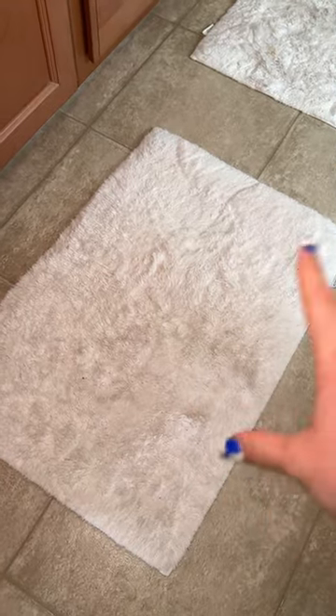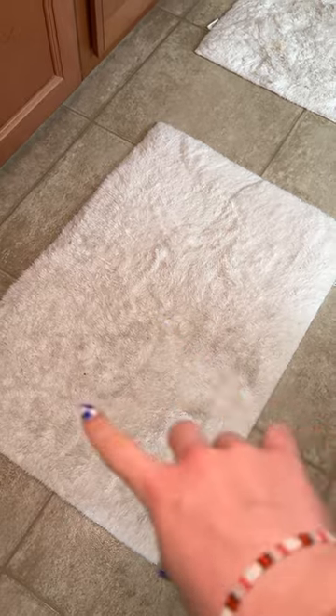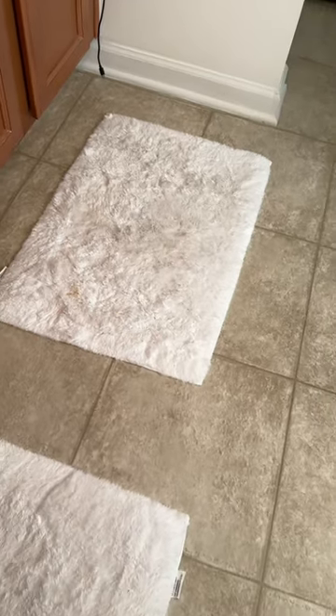I'm showing you what our bath mats end up looking like after several weeks. It always has these dirty stains — some yellow stains over here — and it just has this gray tone, and we're going to get rid of that.